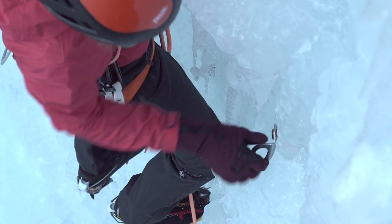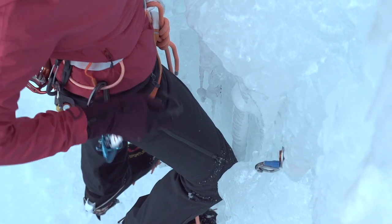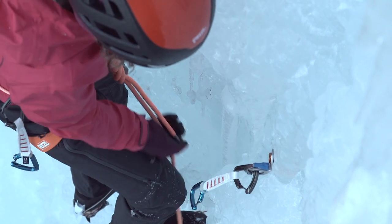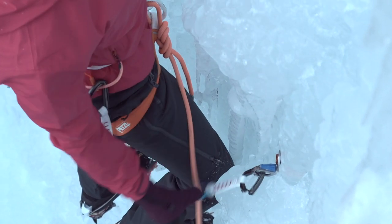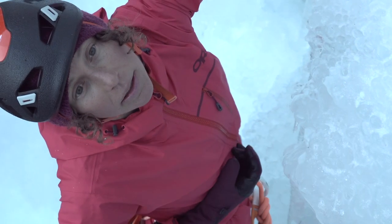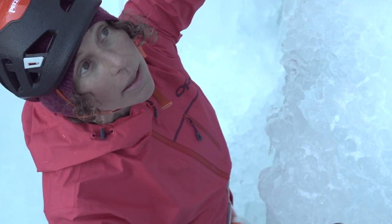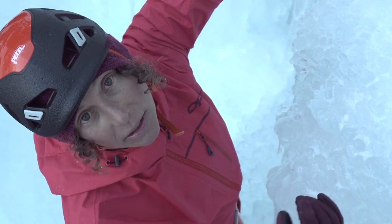That felt like we maybe had a little bit of marginal ice in there. It was mostly connected, but there was a bit of not-as-uniform ice, and then it connected again. In those cases, oftentimes what I look for is another place, maybe close by, to place a second screw.